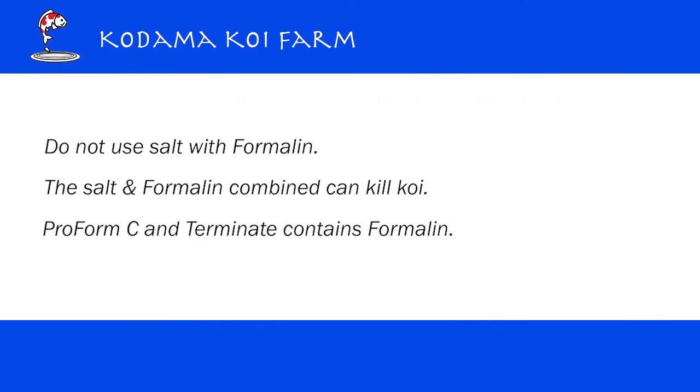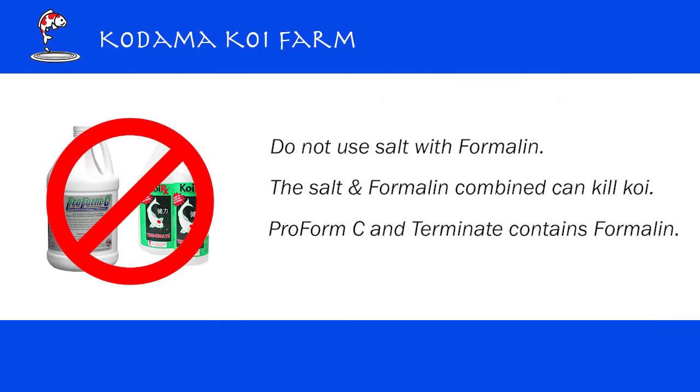Please do not use salt with formalin. There are several products on the market that contain formalin as an ingredient — examples are Proform C and Terminate. The combination may kill your Koi. You can use salt with many different types of medications, but salt cannot be combined with formalin.